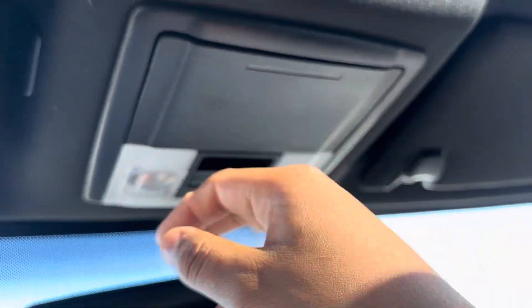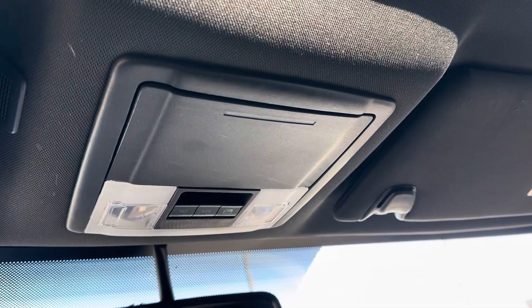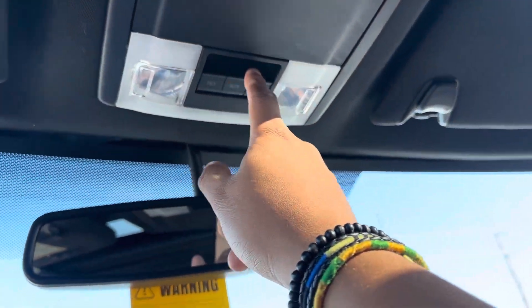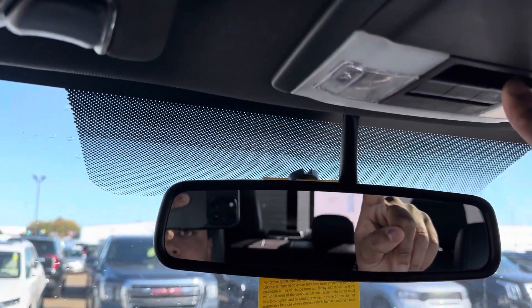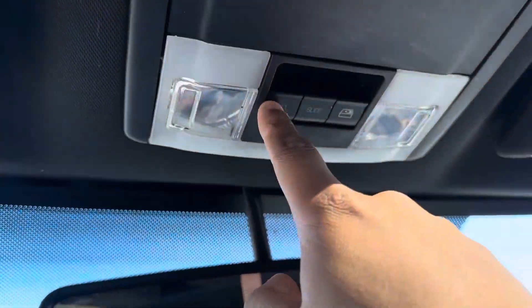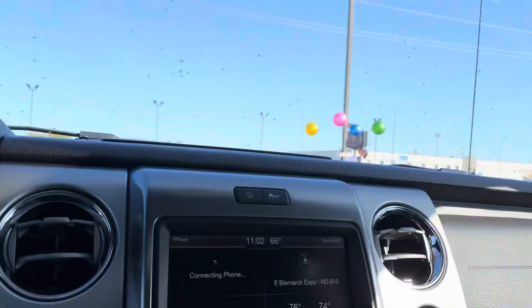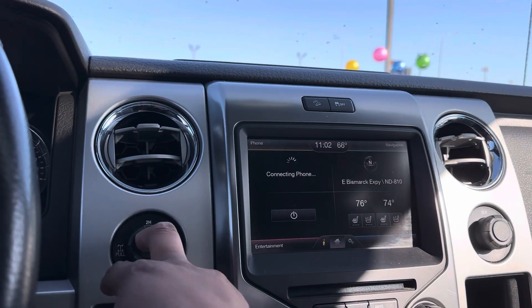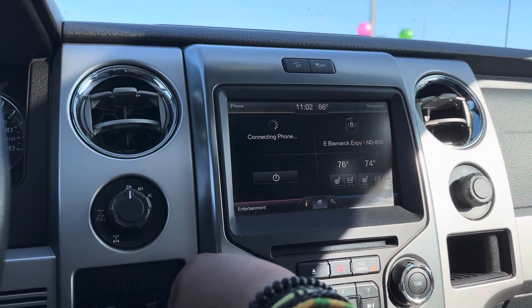Sunglass holder — if you go on long trips, you can use that also as, I like to call it, a taco holder or a fruit snack holder. You do have your controls for your rear sliding window, and then your tilt and slide for your sunroof. Super easy. Heated and cooled seats right there for you. Transfer case between two high, four high, four low. Your rear differentials.